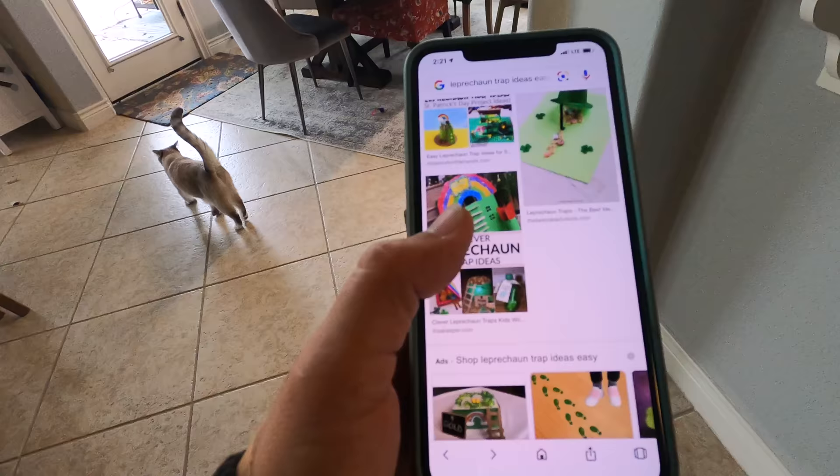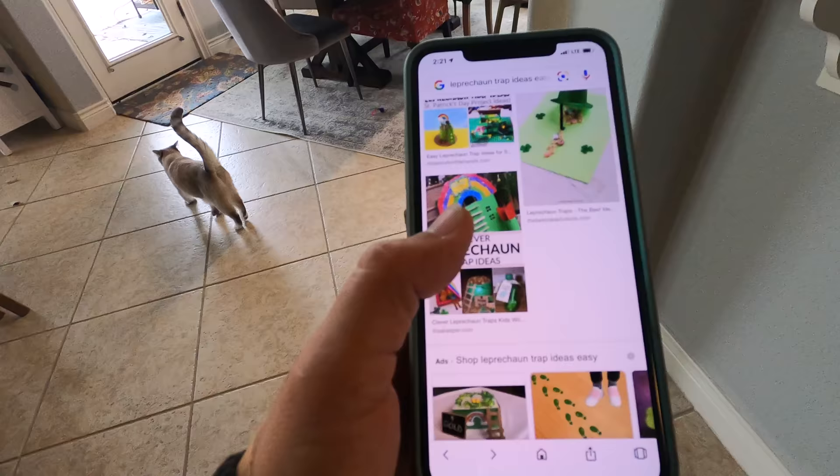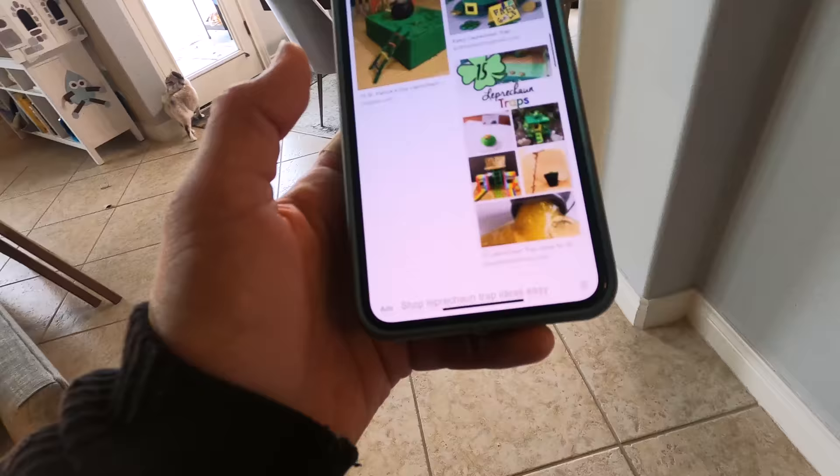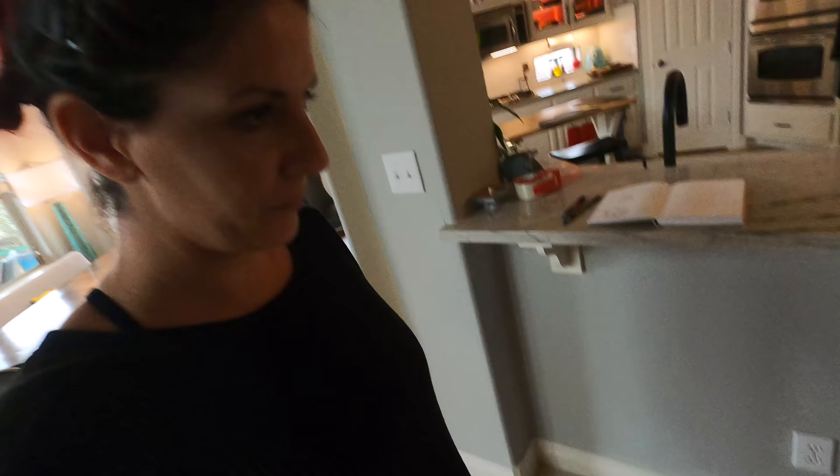But what is a leprechaun box? It's a trap — I looked it up. Look at these leprechaun trap ideas; there's tons of them out there. We don't know what happens when you trap it. I think we're gonna get double luck — when me and mom both build one, if we both catch one, we'll get double luck and we'll get more luck.